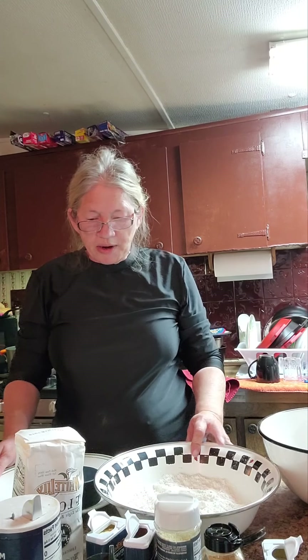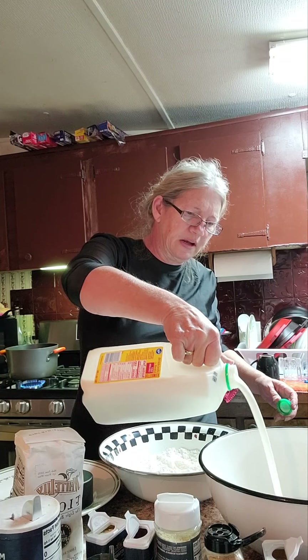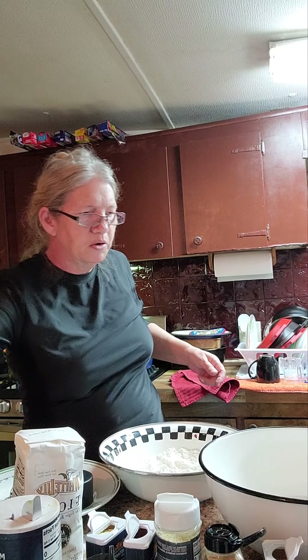Alright, let me get my tray out here so you can see me a little bit better. I've got so much stuff on here, but what I'm going to do is get my buttermilk in there. I'm not going to measure it — I just need to wallow my chicken around in it. That's probably about a cup and a half, maybe two cups.